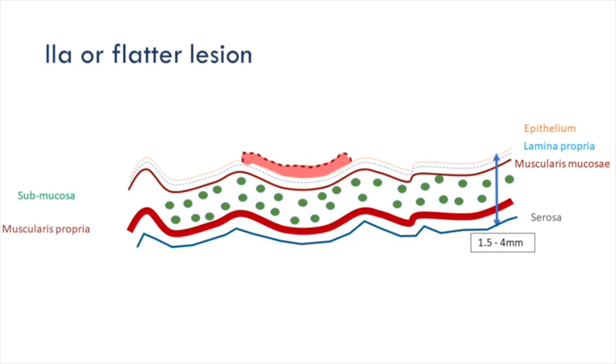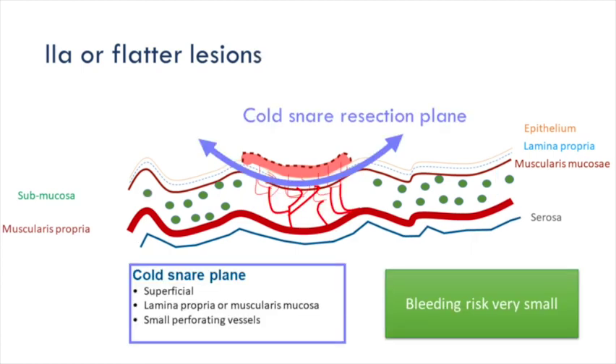For a small lesion, we do a cold snare — it's dead easy. The first thing you should learn about diathermy is that most lesions will come off with cold snaring and you don't need any diathermy at all. Cold snaring is far safer than hot snaring, so if you can cold snare, you should. Eighty percent of lesions are suitable for cold snaring.